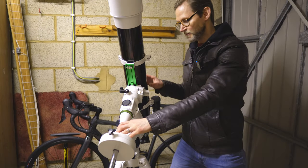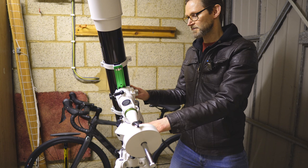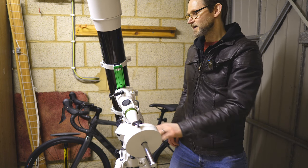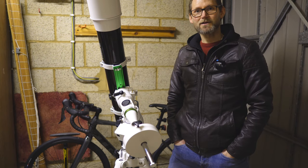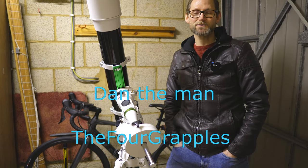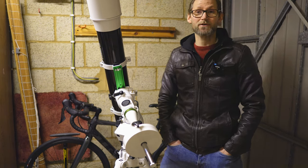That pretty much wraps up how to balance an equatorial mount — very useful to know. If you enjoyed that give me a thumbs up, and if you're new to the channel consider subscribing. I have channel membership available via the button below. A special thank you to my channel members Dan the Man and the Four Grapples, and until next time please remember to tell those clouds to bugger off.